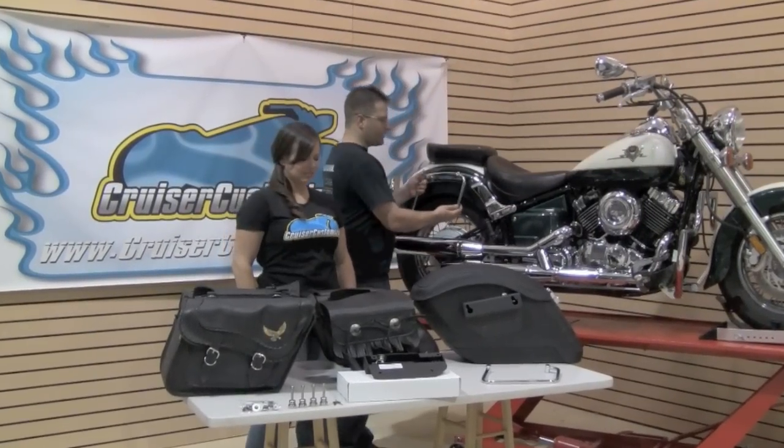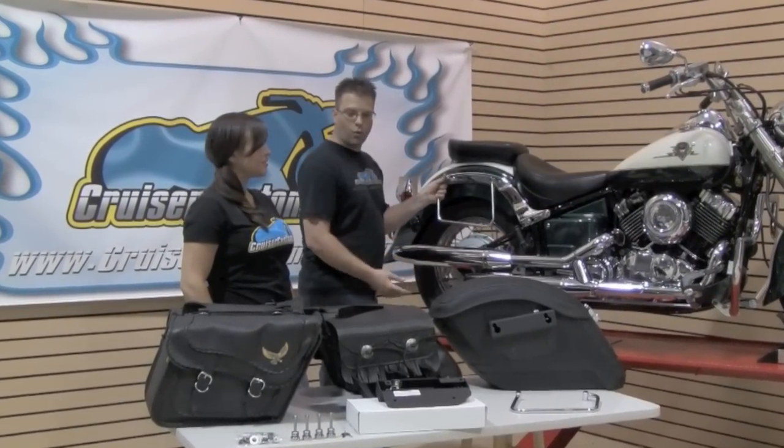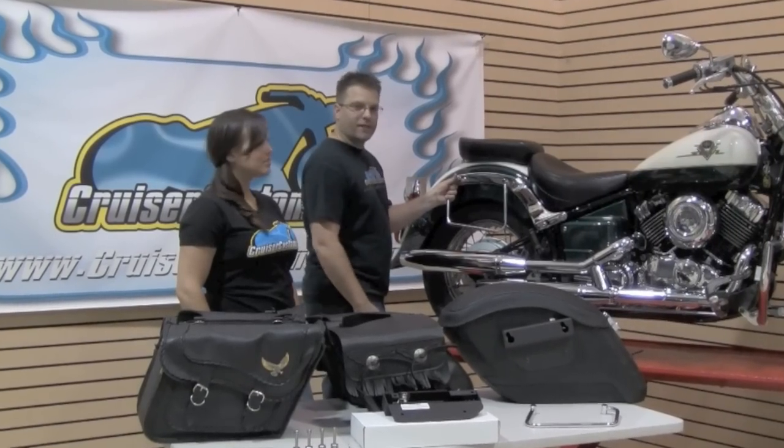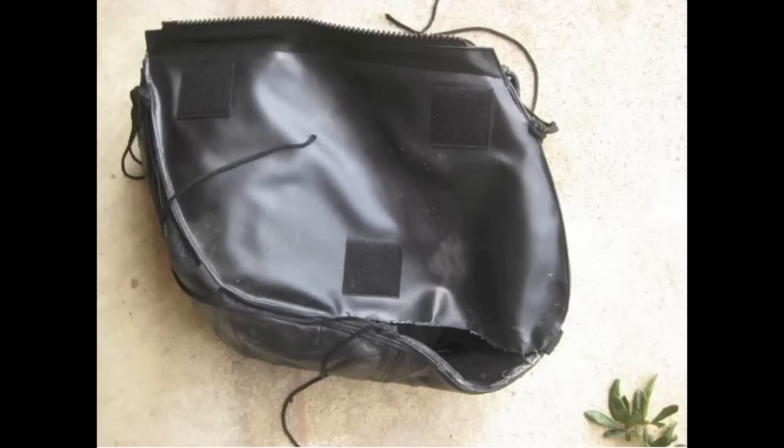The main reason for installing a saddlebag bracket, whether it be a standard bracket such as this or the easy bracket, is to keep your saddlebags — number one — from interfering with moving parts like the swingarm and shock, to keep them up off the exhaust pipe, and to keep them from damaging your paint.